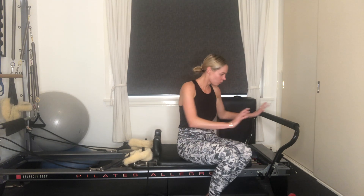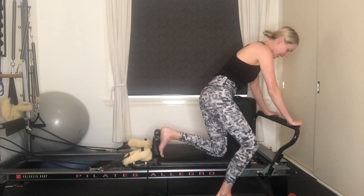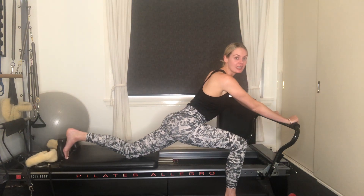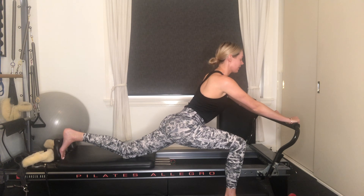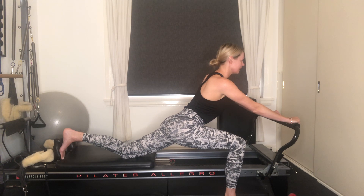We're going to start with one red spring for our hip flexor stretch. So you've got one red spring, stand to the right or left of your carriage and just place your left foot up against the shoulder rest, keeping my hips square. I'm just going to send the carriage away, just get that nice deep stretch through the front of the hips. Take a nice deep belly breath here, inhaling through the nose and exhaling, releasing that breath.